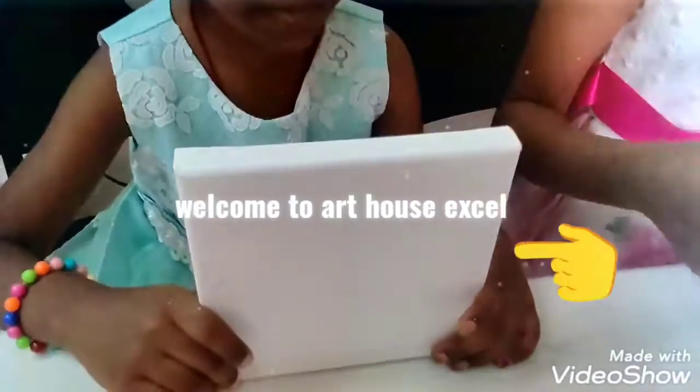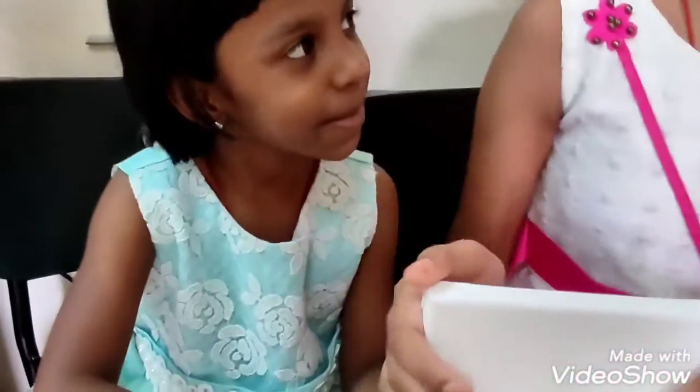Today I will teach you how to paint on canvas. Hi friends, let's get started.